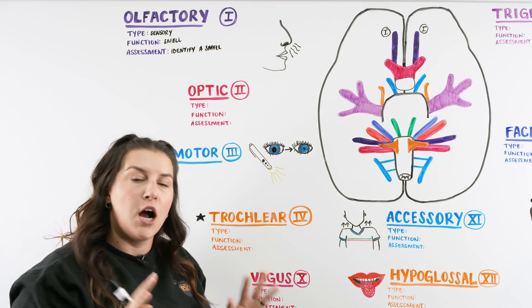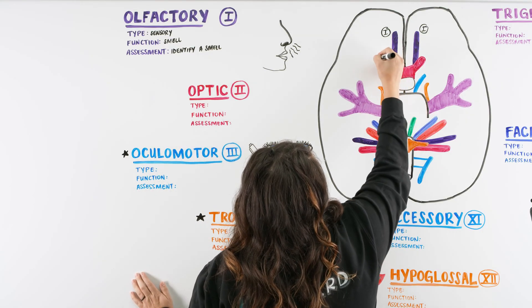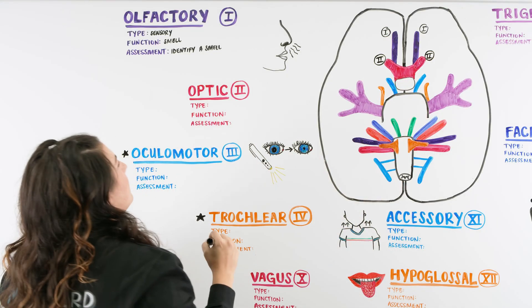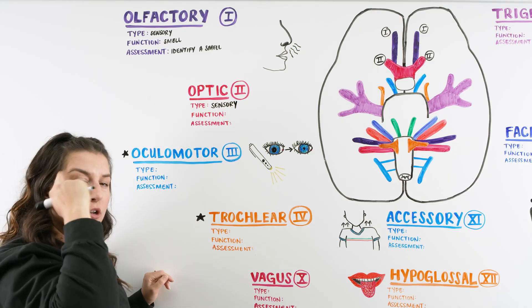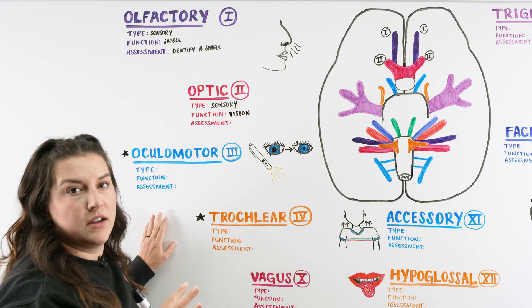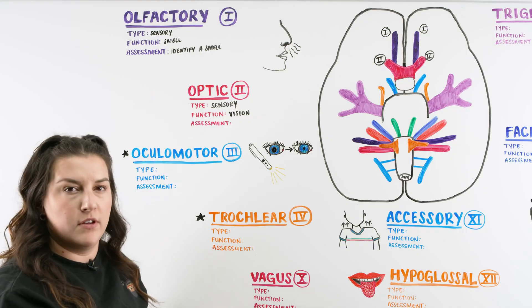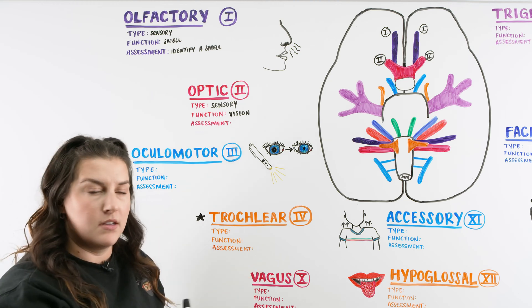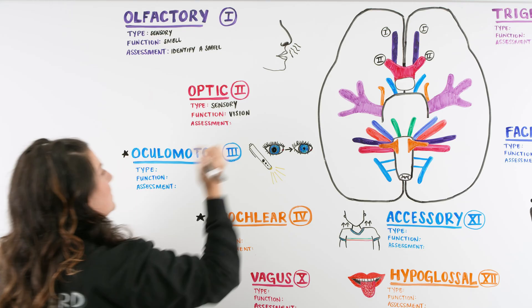The next one is our optic nerve — nerve number two. It originates from the optic chiasm and comes off on either side. The optic nerve is a sensory nerve and its function is vision — particularly the ability to recognize. To assess this, we use the Snellen eye chart: stand the patient 20 feet away, have them cover one eye, keep glasses on if applicable, and see what the lowest line they can read is.